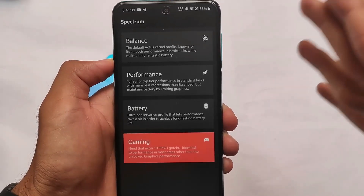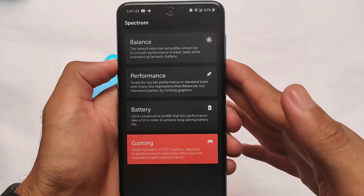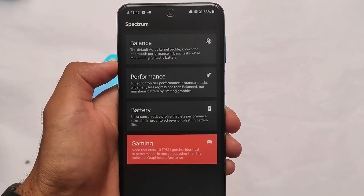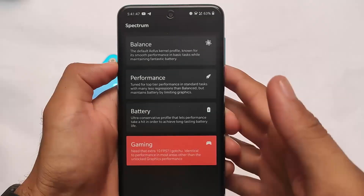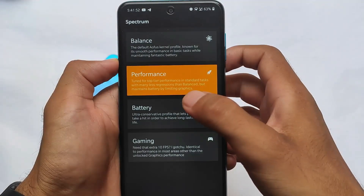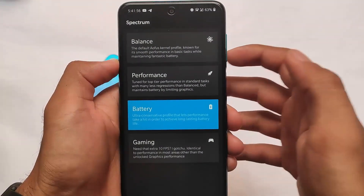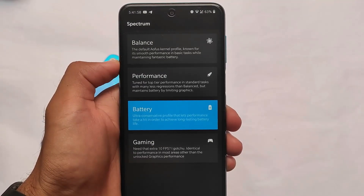Yes, this is a Magisk module so make sure you have Magisk installed. We have the gaming profile — if you need an extra 10 fps, identical to performance in most areas other than unlocked graphics performance. If you're a performance lover, try this one. If you're having lag issues, give it a try.